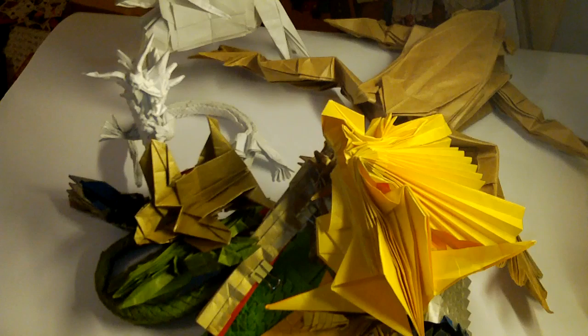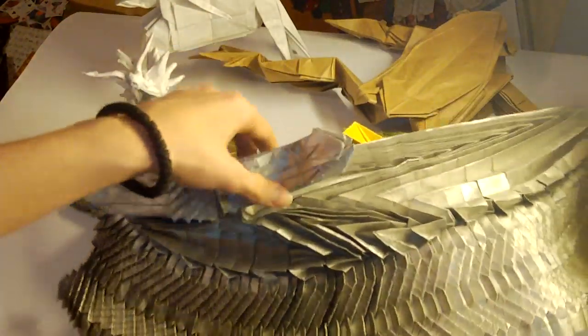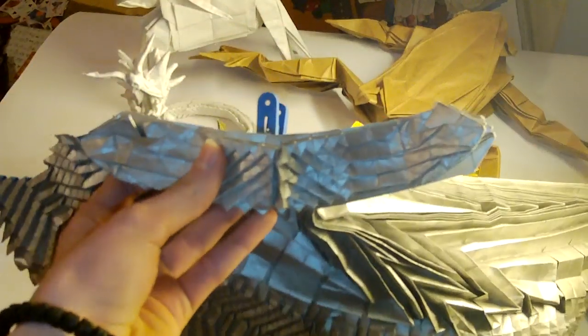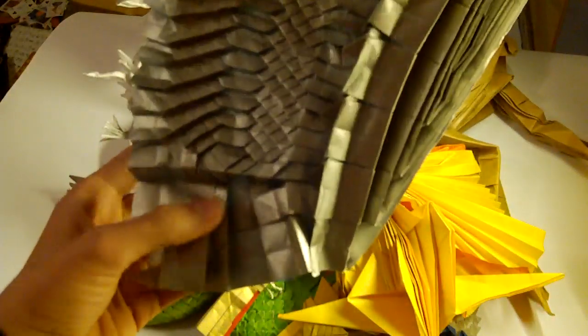Here is actually a finished bottom base for Ryujin 3.5. This one is from 140 by 70 cm paper. Here are the legs, with scales everywhere. This is an unfinished tail — it's not exactly from Kamiya's crease pattern, but that's how I will make it later. From the back it's all blue.